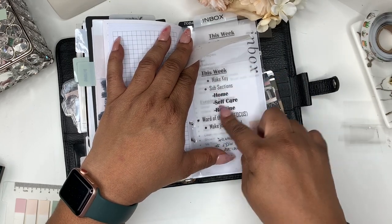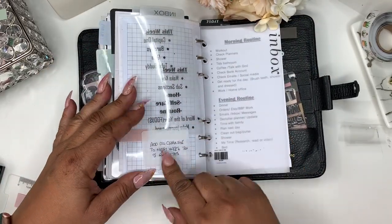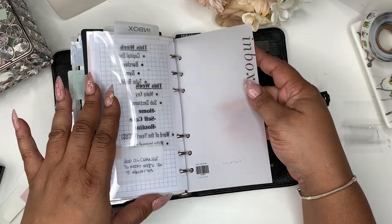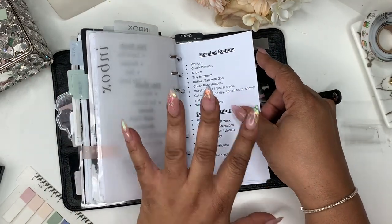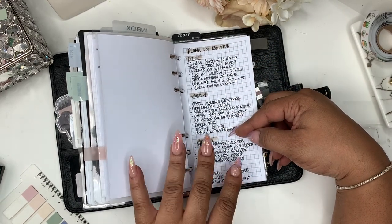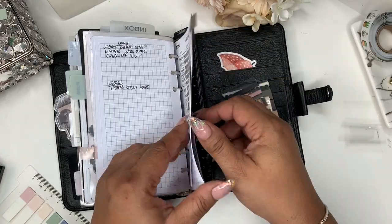This week I need to make key subsections — home, self-care routine, word of the year. My word of the year I finally decided is 'focus.' I still need to make journal cards. I have a reminder to add oil change to the next week on my top five priority list. I also have this new insert from Cloth and Paper which is inbox — I had made my own but I really wanted this one so I ordered it in personal size. Here's my ideal morning routine and ideal evening routine, and my planning routine that I wrote out to type up and am still adding to. Then here's my order tracker.